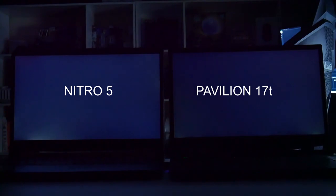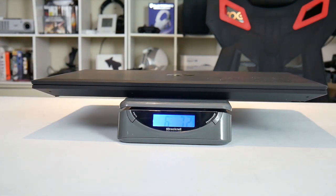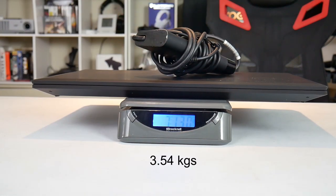Backlight bleed is not too bad — a bit at the bottom left and right corners — but not as bad as the Nitro 5. Weight is 6 pounds 7 ounces, and with the power brick, 7 pounds 13 ounces.